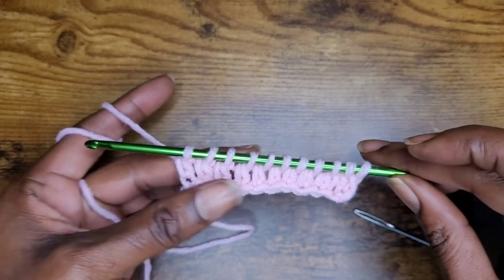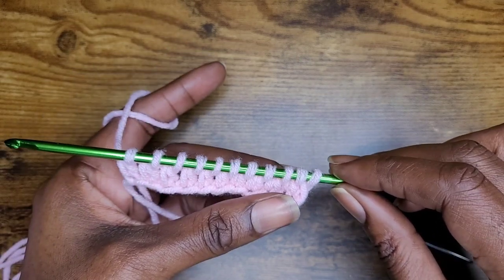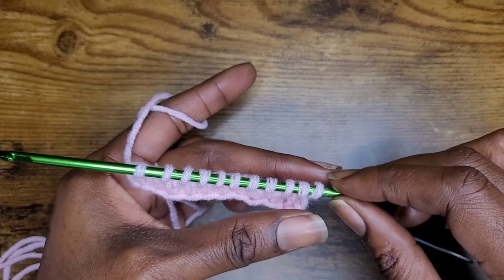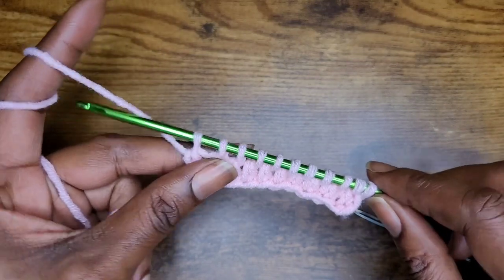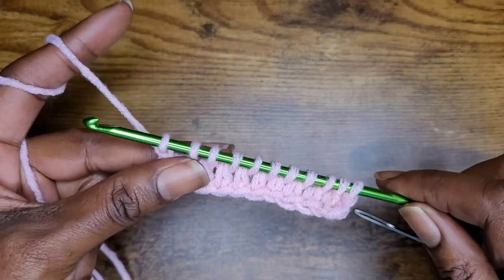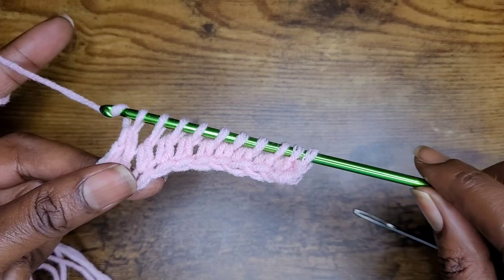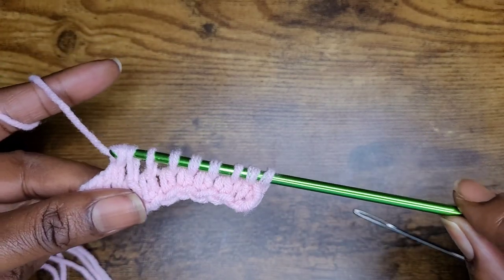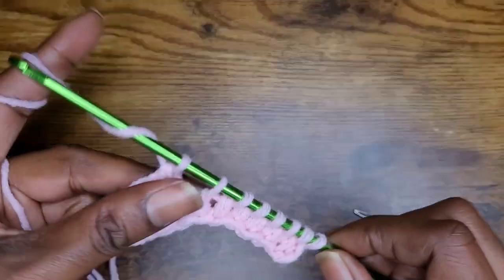Now we have to make our back pass. So just like normal, go ahead and chain 1. Remember, this is the first half — we only did our forward pass, and now we do our back pass, which is the second half. So yarn over, chain 1, and yarn over and pull through 2 loops all the way to the end. Yarn over, pull through 2, yarn over, pull through 2, all the way to the end.